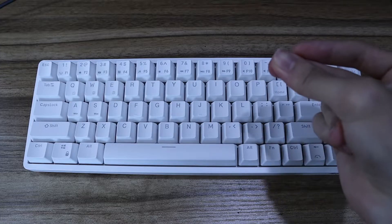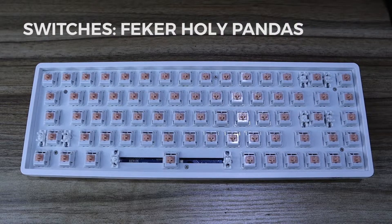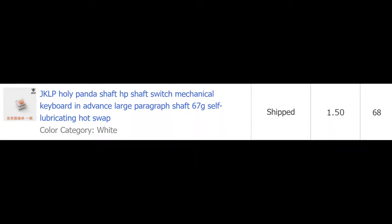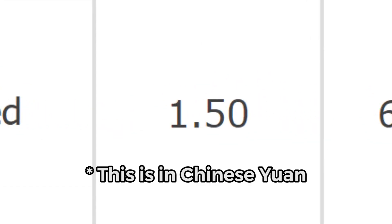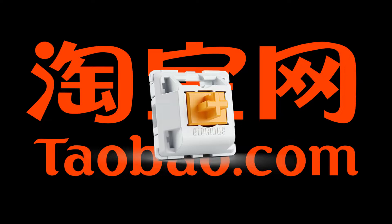My RK68 came with Red Cherry MX switches, which I then promptly swapped out for the Faker Holy Panda switches. The Faker Holy Panda switches cost about 30 cents per unit, amounting to $20.40 accounting for all 68 switches on the keyboard. I paid about $4 for shipping since I bought them off Taobao.